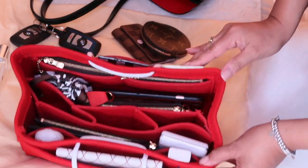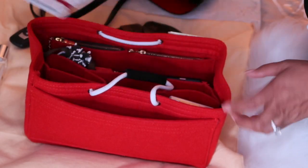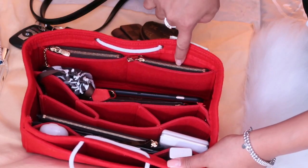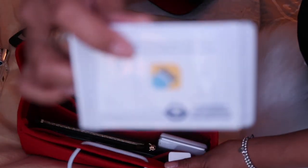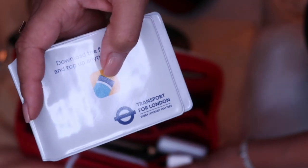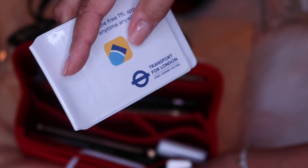Now you have a better view of what it looks like internally. On the outer pocket I have a Louis Vuitton notebook, but you could also put a small agenda in there. On the internal pockets there are three on one side and two larger ones on the other. I have a hand sanitizer in the middle, and my oyster card still from London — I still had 10 pounds 20 pence on the card. I really miss that city.